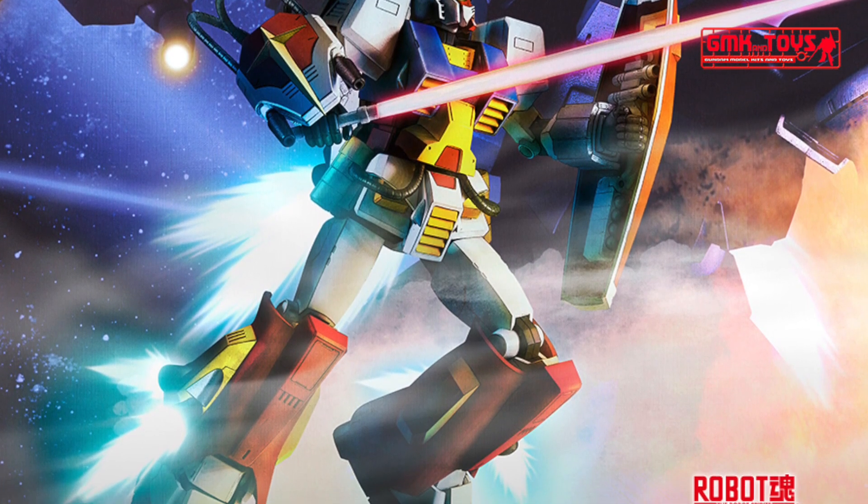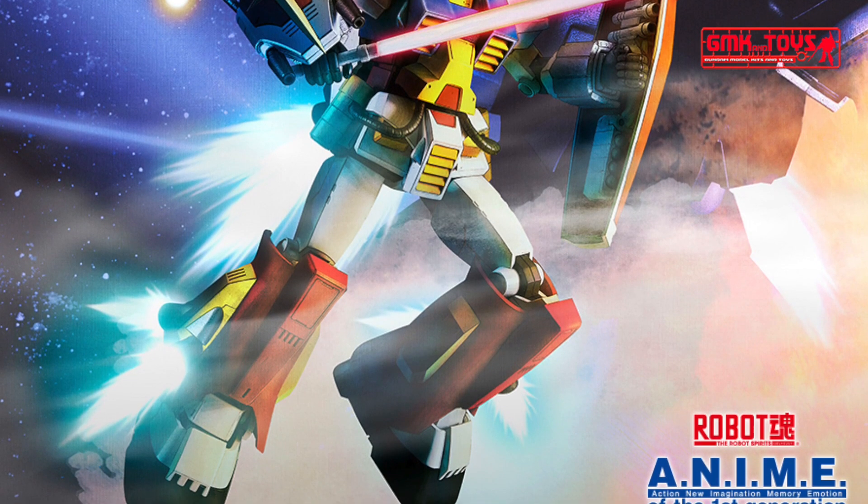Robot Spirits, Site MS, PF78-1 Perfect Gundam Version ANIME.